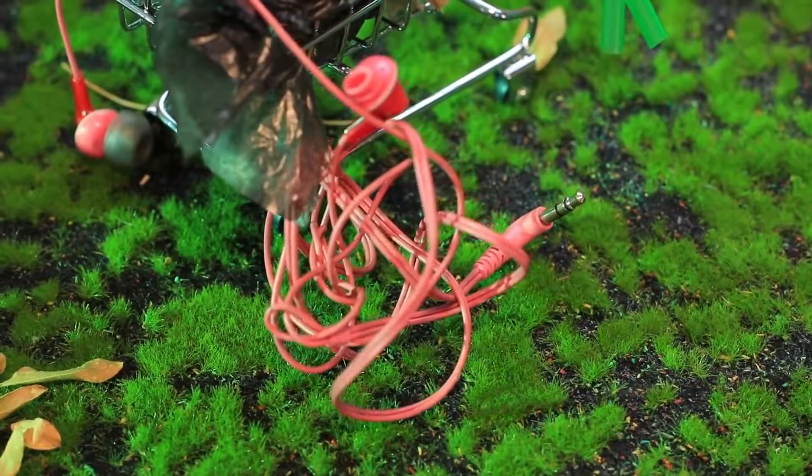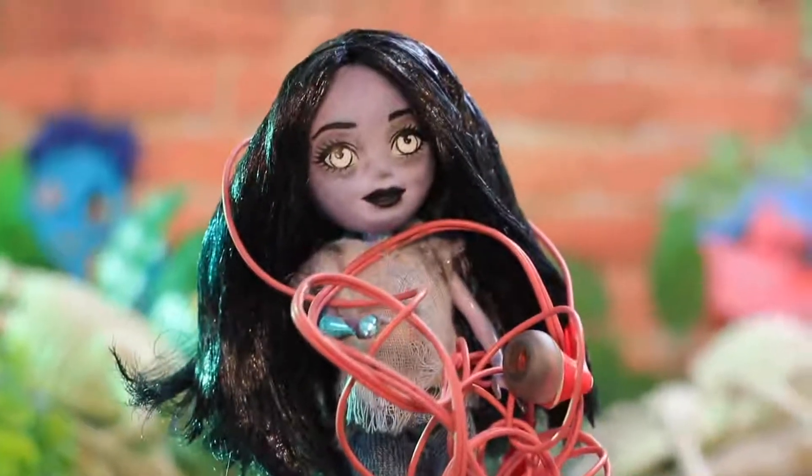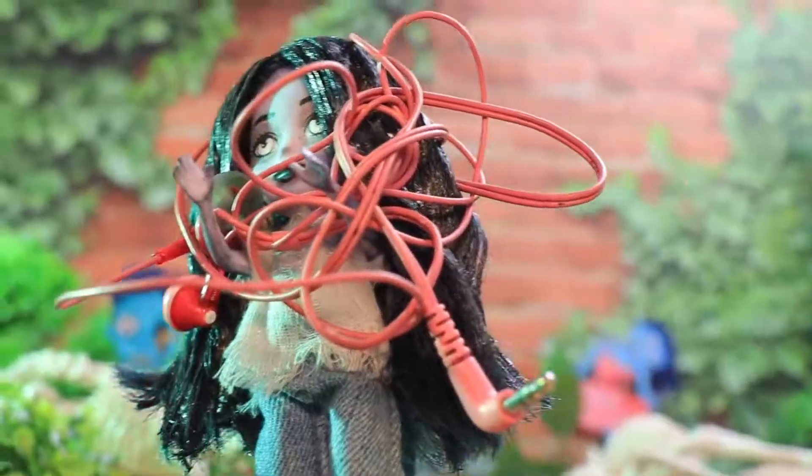But she lost her headphones! Zombie girl picked them up. I'll take them for myself — you know, people use them to make respirators! But I'm already a zombie, so I'll return them!